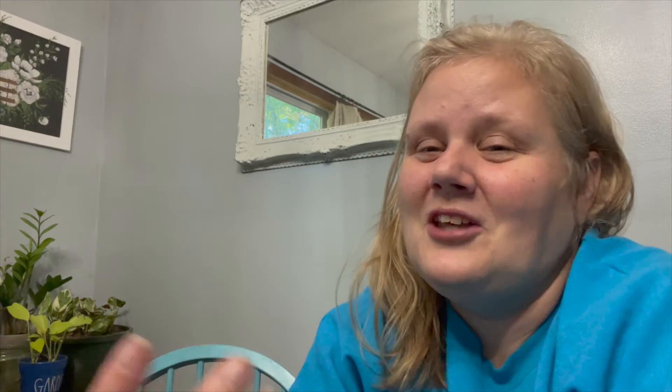On a funny note, we left early for my check-in at the hospital and we had time to kill. So Todd was like, let's stop at Goodwill. I said no — I'm heading to the hospital for surgery. But he hadn't had breakfast, so he dropped me off at Goodwill, went and got food, and then came back.